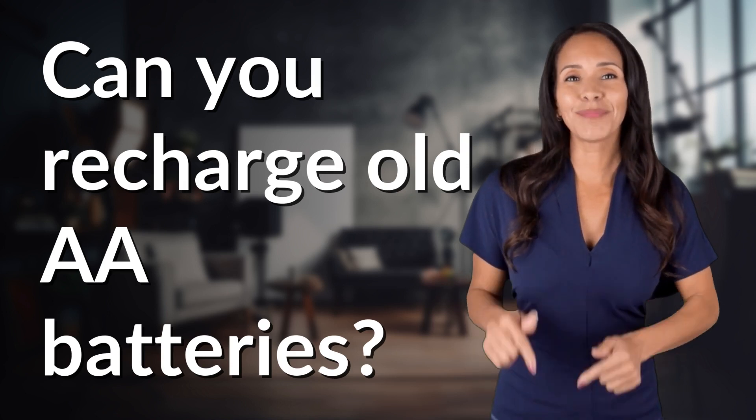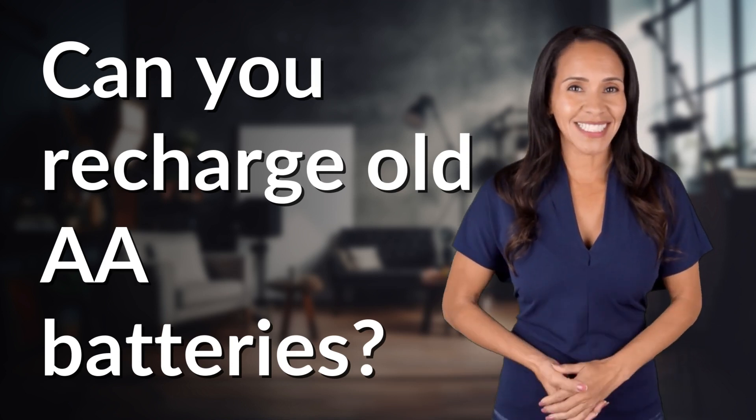Bringing you info at the speed of now — what's today's Instant Insight?